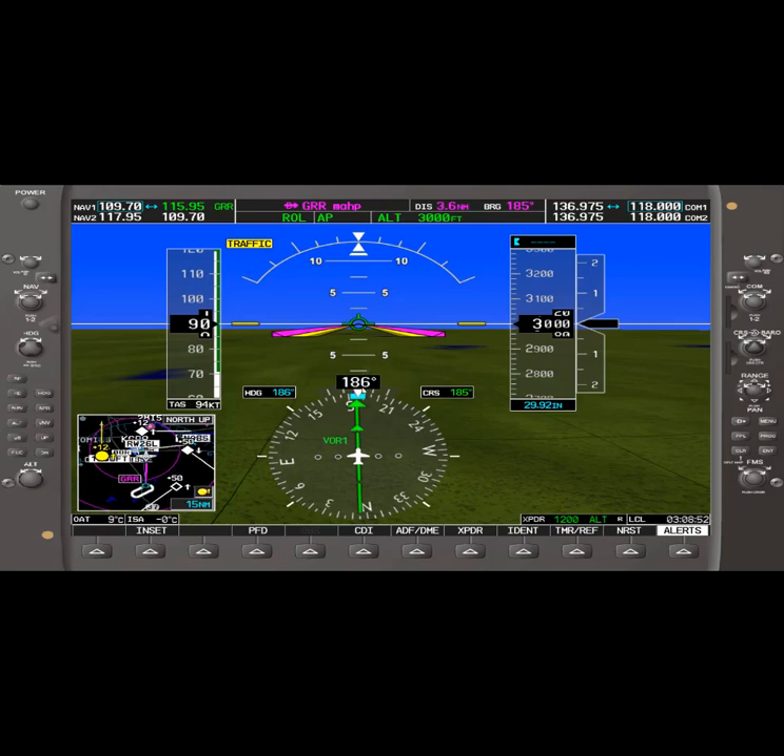So approximately a heading of 186 will take us to Victory VOR. Once we reach Victory VOR1, which is 3.6 nautical miles, we will hold west on the 270 radial. This is the published instrument approach missed procedure, but we'll be holding on the 270 radial.